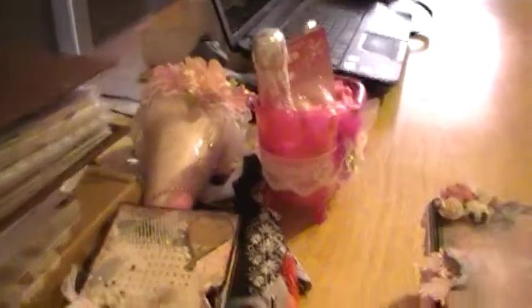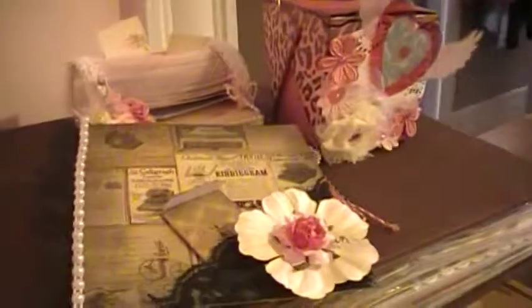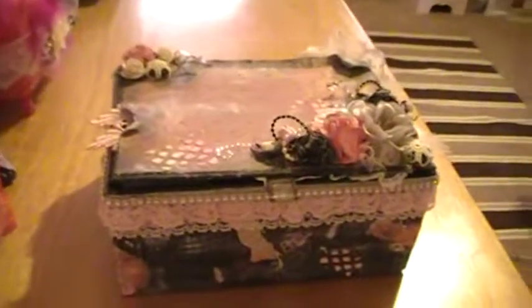I just wanted to show you this really quick because this is due out and I'm going to get it sent out — hopefully today, but we're in the middle of a snowstorm, so I don't know. But there's some of her handmade items, and I really hope that she likes them. Leave me a comment and let me know what you think. Thanks for watching, bye!